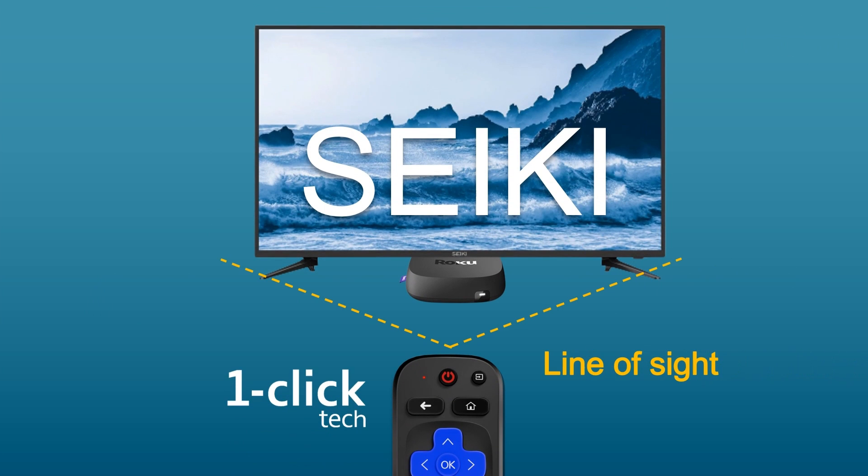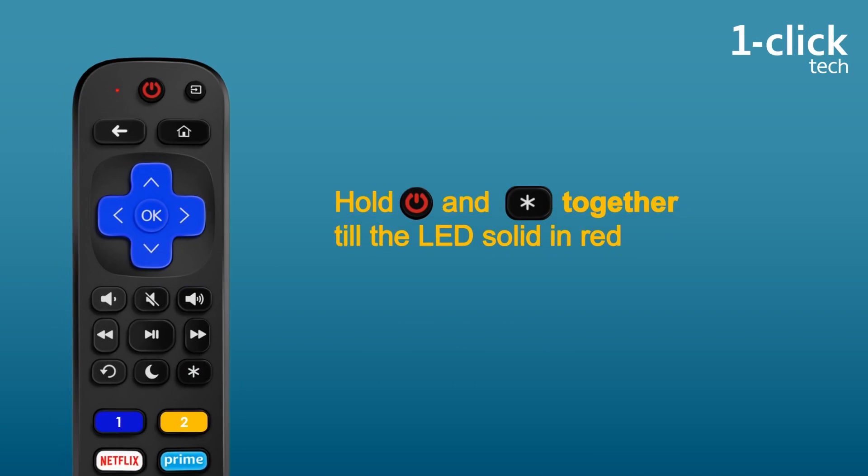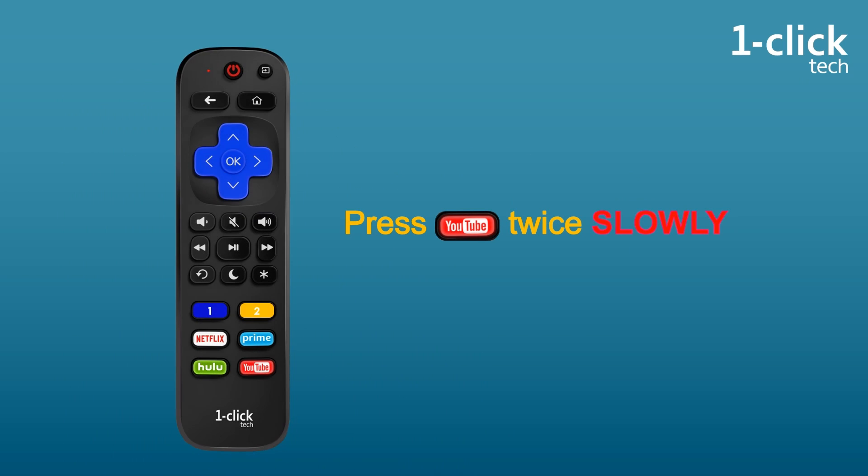First, turn on your player and TV and make sure no obstacle between the remote and your devices. Then hold power and asterisk button together for six seconds till the red LED solid. Press YouTube button twice slowly.